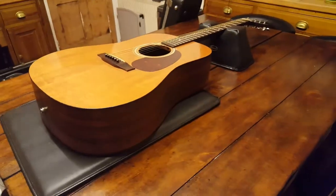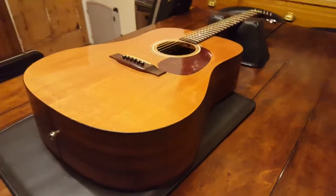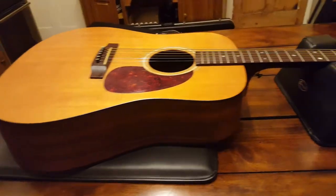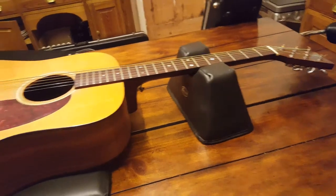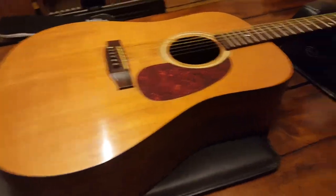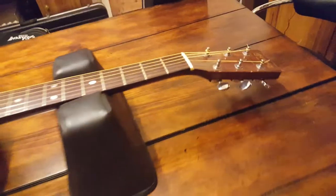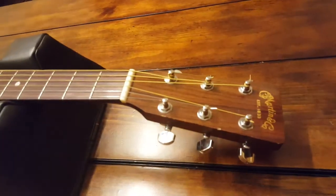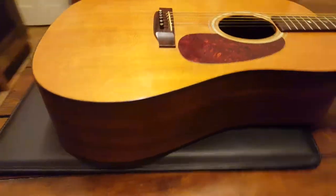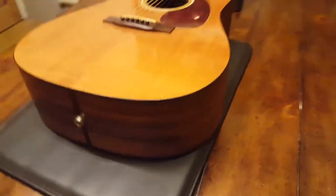What's up everyone, it's your friend Keith here at Essex Recording Studios just outside London in England. Today I'm sharing with you my first ever Martin guitar — I've never had one of these before. This one is a D1R; I believe it was made in '94, so it was kind of like an upgrade version from the D1 when it came out.